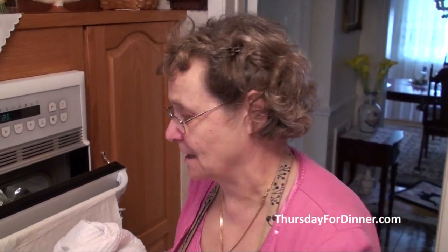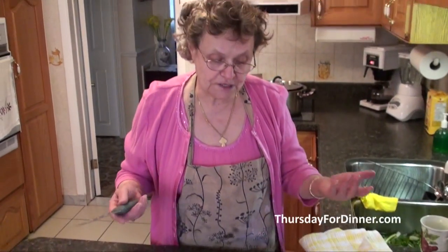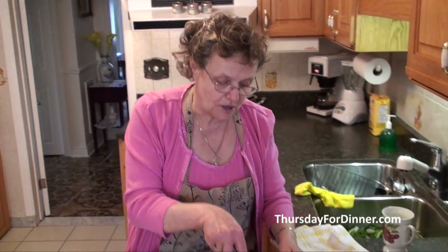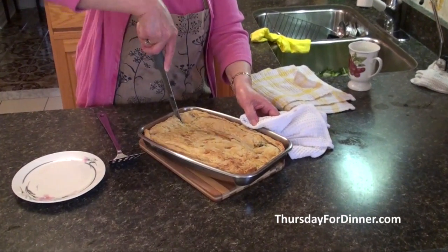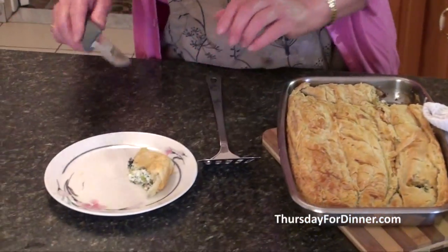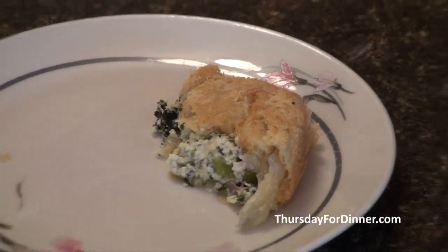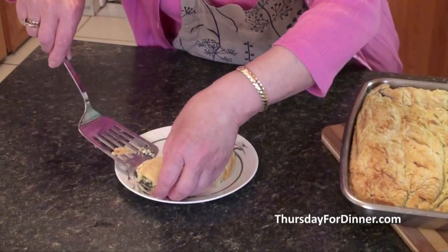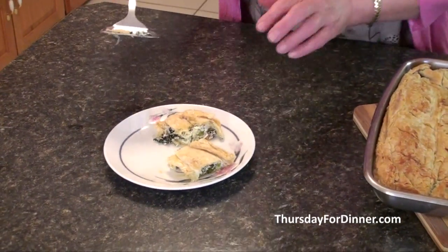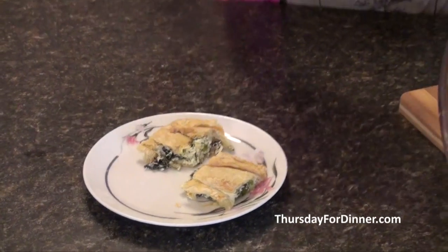Our spanakopita — or lahanopita, spinach pie, same thing — is ready. There we are, all done! We can dig in right away. Just cut it like this, make sure it's cut right through. There we are — isn't it beautiful? Nice and flaky. The puff pastry is just like phyllo but much easier to work with, and I'm sure you're going to enjoy it. Till the next time!